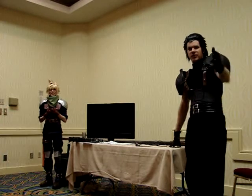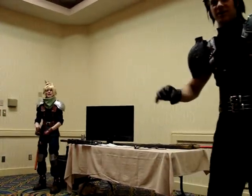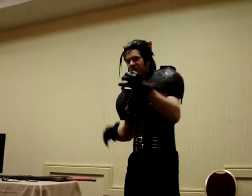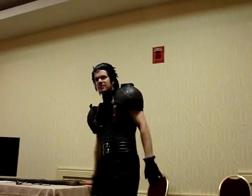Get into the characters — get into the elements that you remember from the game or show and pull that out. Like Alice here with a big hammer and a bloody sword, you just kind of pull that energy. Get into the elements you remember and bring that out.